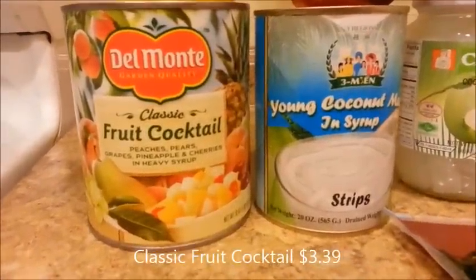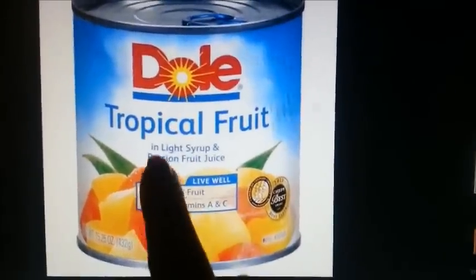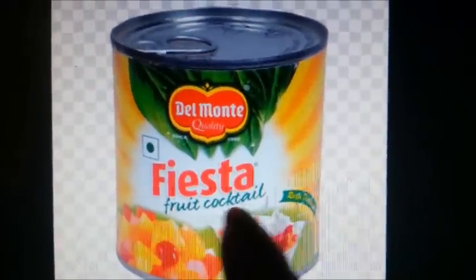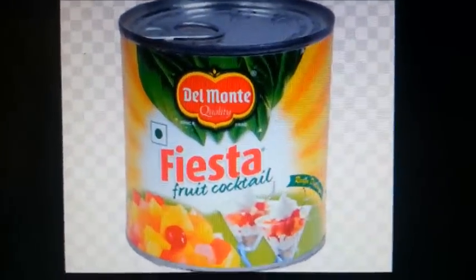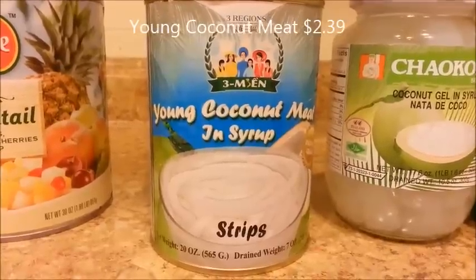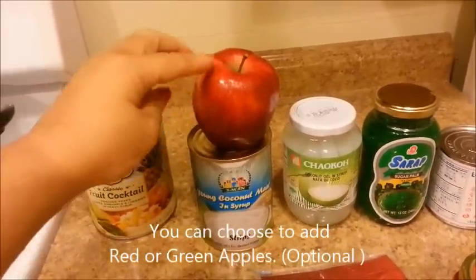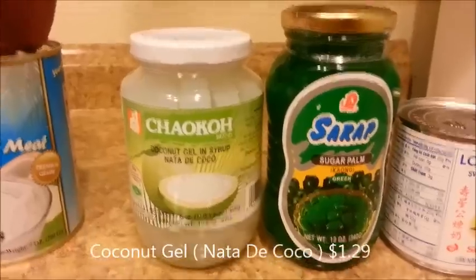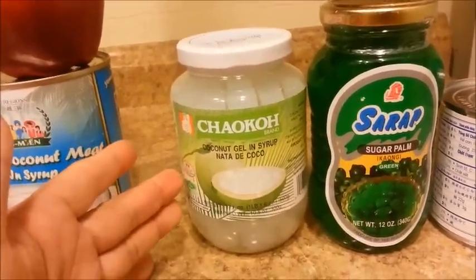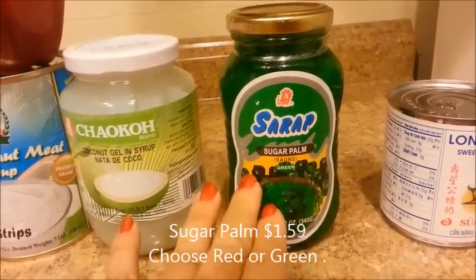I have a can here of the Classic Fruit Cocktail. Instead of the Classic Fruit Cocktail, you can also use the tropical fruit, or the Fiesta Fruit Cocktail. I also have a can of pineapple chunks, and a can of young coconut meat and syrup. I'm also going to be adding an apple to my fruit salad — you can choose red or green apples. And I have a jar of Nata de Coco, which is coconut gel and syrup. And here I have some sugar palm in green, but it also comes in red as well.